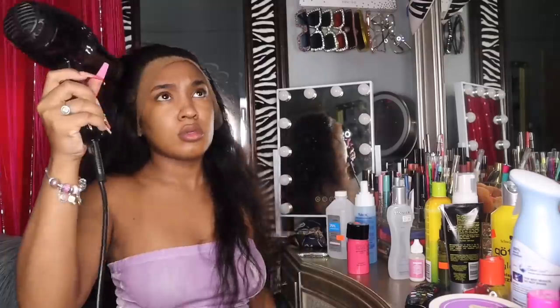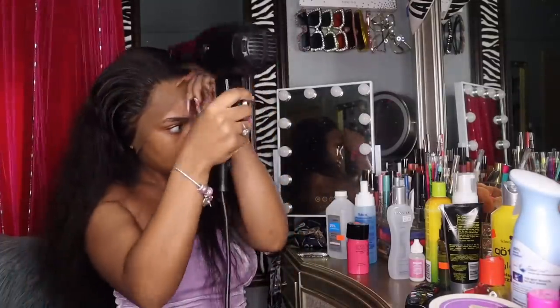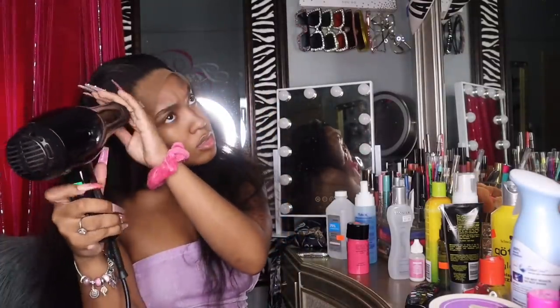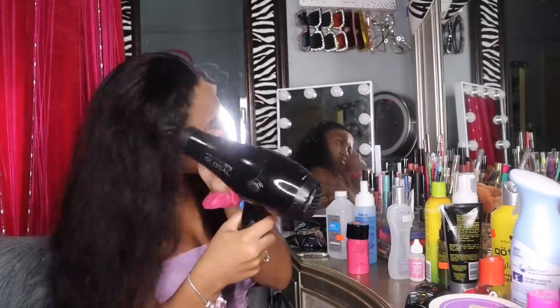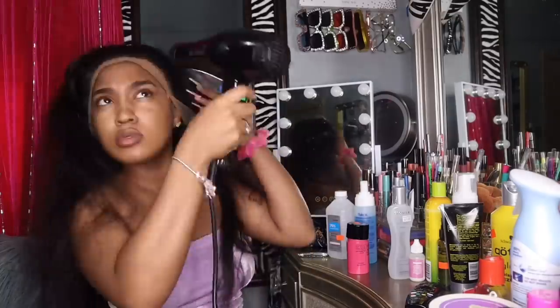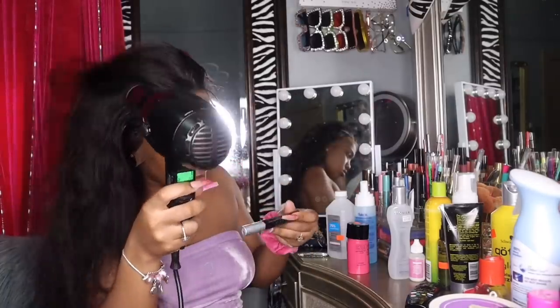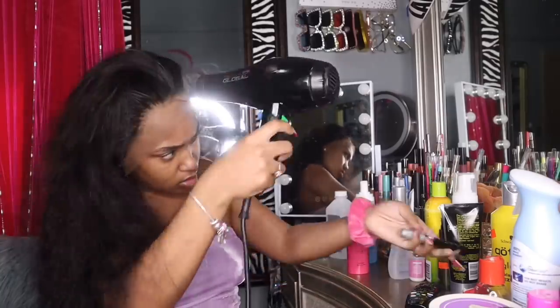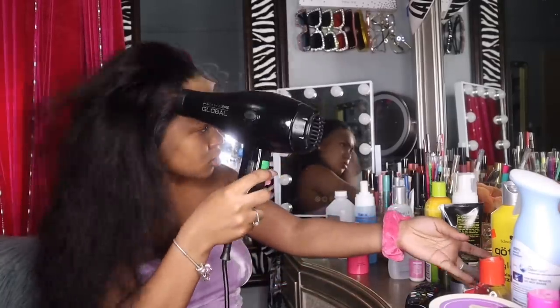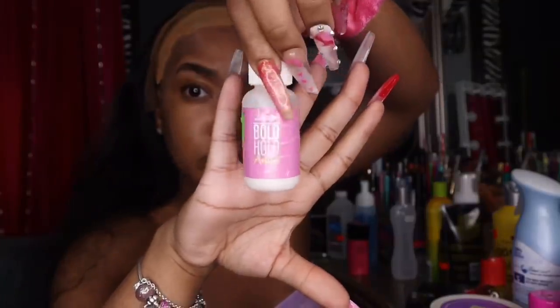I use this root touch-up from the Piece Pie store because sometimes when I bleach my knots I bleach the hair by mistake as well, and I don't want it to look bad. I'm using a blow dryer to dry up the root touch-up because if you don't let it dry it's gonna stay on your fingers and be black like mascara. You want this to dry — just like that.